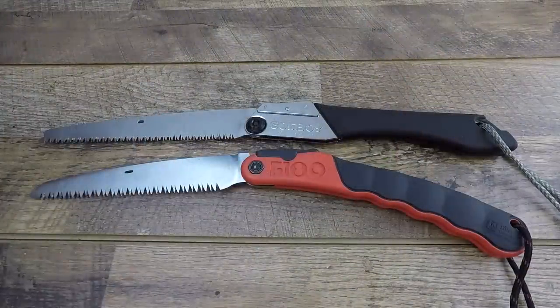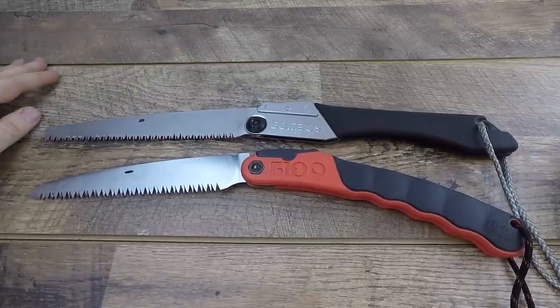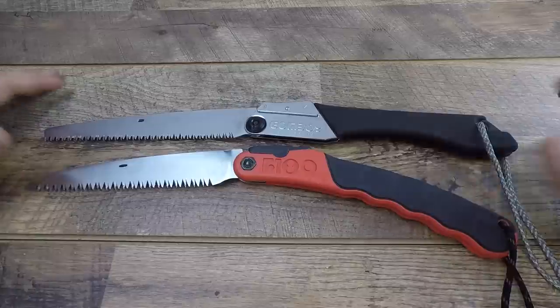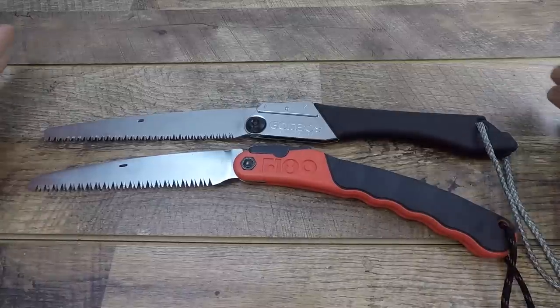I hope you enjoyed that footage. We'll be hopping back out there to wrap up, and I have kind of a shocking revelation to share between these two saws. But first I wanted to bring us in on the tabletop to give you some basic specs, talk about what sets Silky saws aside in general, and what these two have to offer.